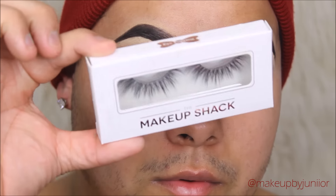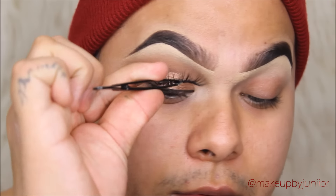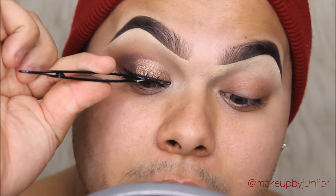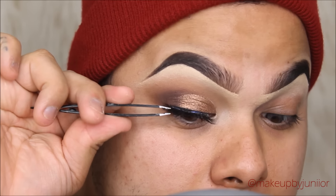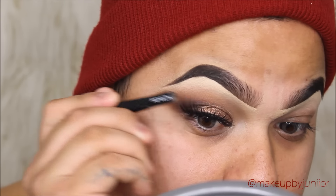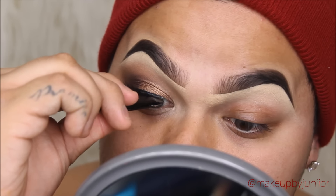The falsies I'm using are from the Makeup Shack — they're super long and dramatic, in the style Eye Popping. I love these lashes. All I'm doing is putting the center on first, then dragging the back of the lash to connect it, and then doing the front. I love how this turned out.